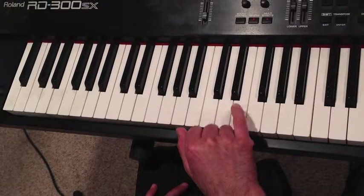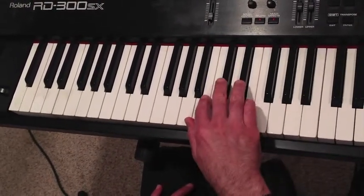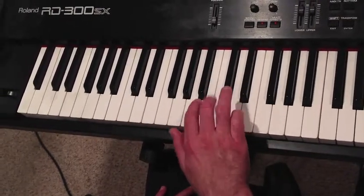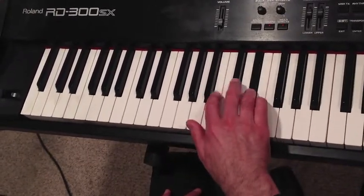Here's the cool part. This note — the pinky — goes down to the second black key. And with your fourth finger, you're going four, two, four. Let's try that again. Down a half step to the black key: four, two, four.